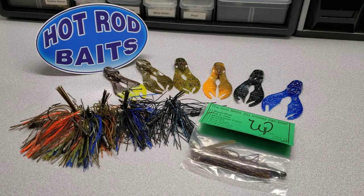Hello everyone, Todd Reed here with Hot Rod Baits. We're going to go over some jig selections with you today, along with the jig chunks that Hot Rod Baits offers online at HotRodBaits.com.